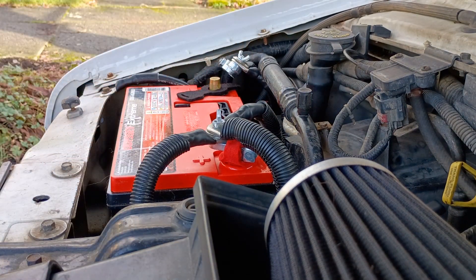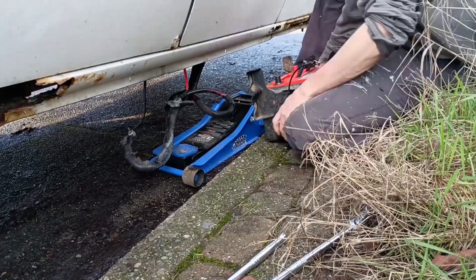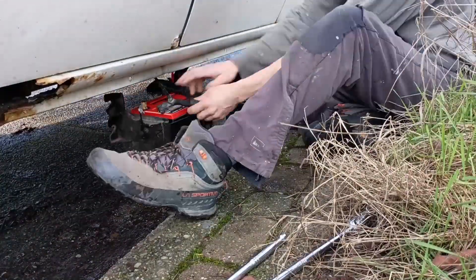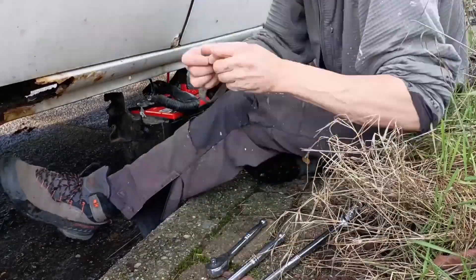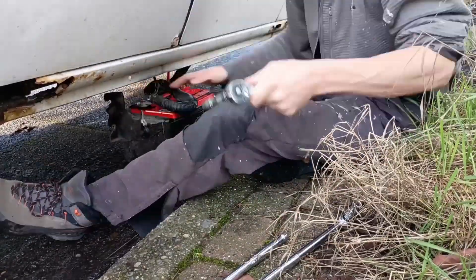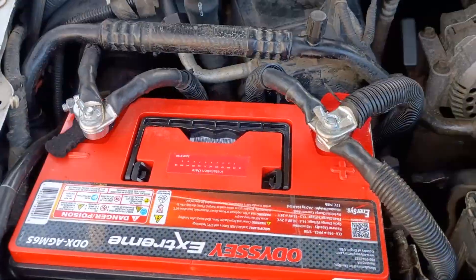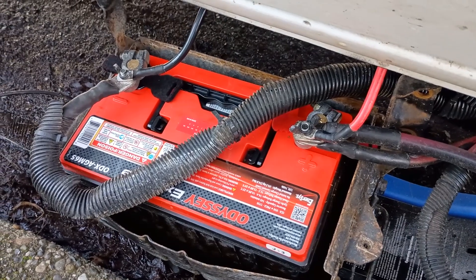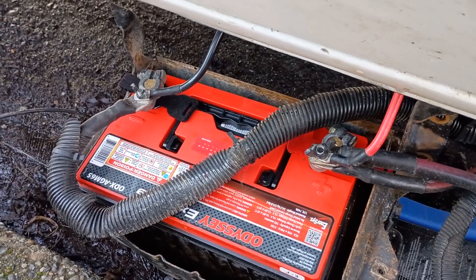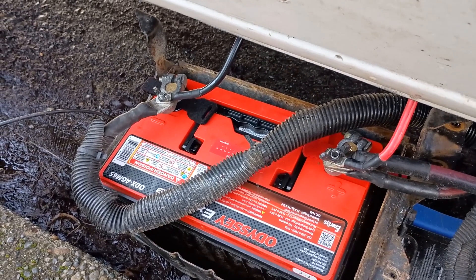I'm actually gonna leave that negative disconnected until I get the other battery put in. There we've got everything snugged up — this battery's all hooked up, I just need to tighten up those terminals. I'm showing 12.8 volts on my meter inside, so that's better. We were sitting at 12.5 on the old batteries, so I'm happy about that.